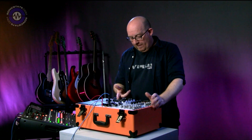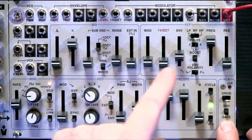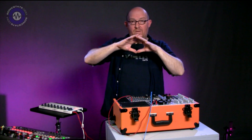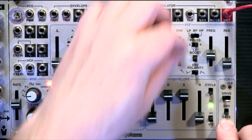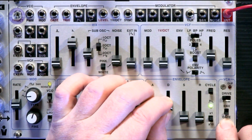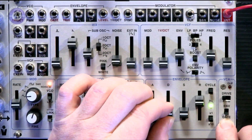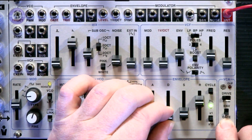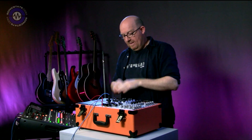Let's also look at the envelope — simple on the surface but capable of a lot. We've got times one and times ten settings so we can create very long decays. We've also got the ability to cycle the envelope. This cycle button turns a regular envelope into a looping wave. And this actually goes right up into audio rates — yet another modulatable source running at audio rate, giving you a lot of audio-rate modulation in addition to the traditional synthesizer voice.